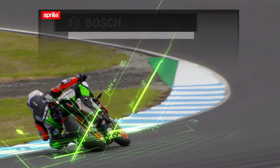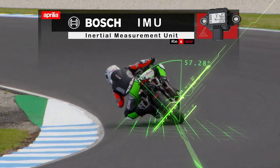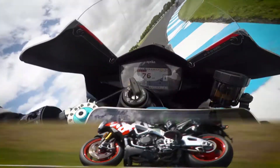Bosch's inertial measurement unit is really the heart of the new Aprilia RSV4. It can tell whether the bike is leaned over or not, and the more that the bike leans over, the more it moderates the ABS.